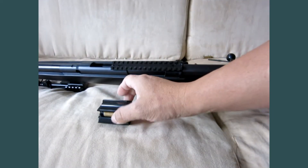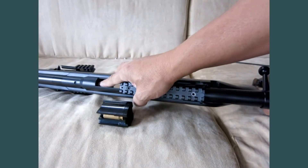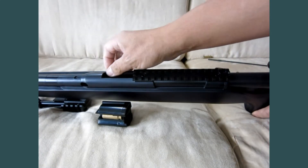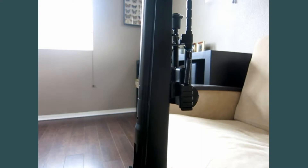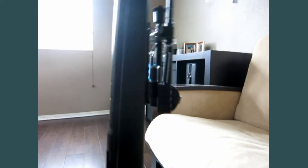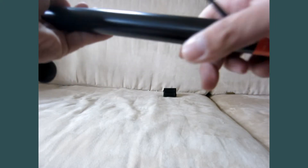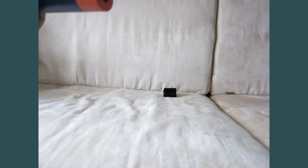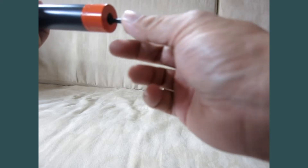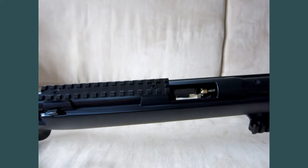To use the rotary magazine, you have to remove the copper shell in here, and sometimes it sticks. Some people suggest slamming it down so it falls out, but the easiest way is to insert the cleaning rod into the opening muzzle and push it down — that'll pop it out.